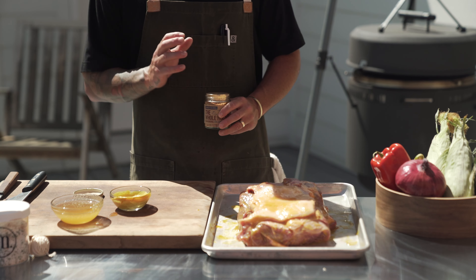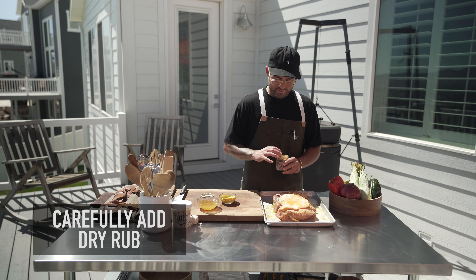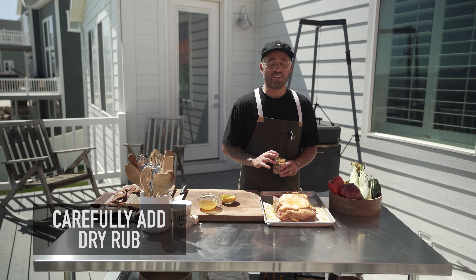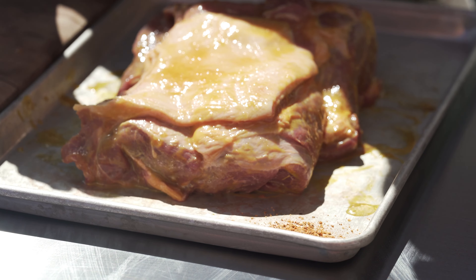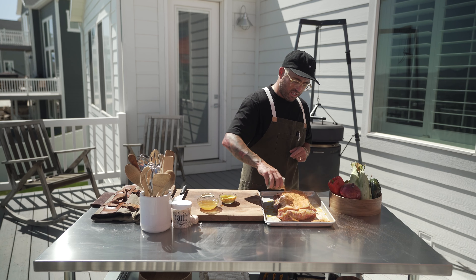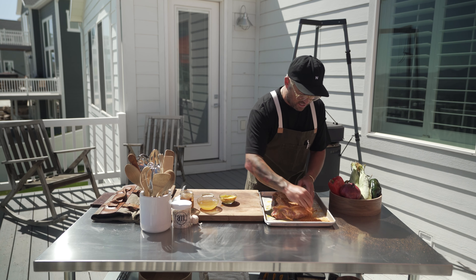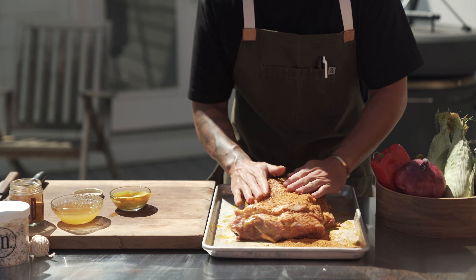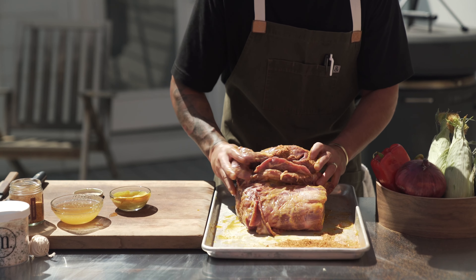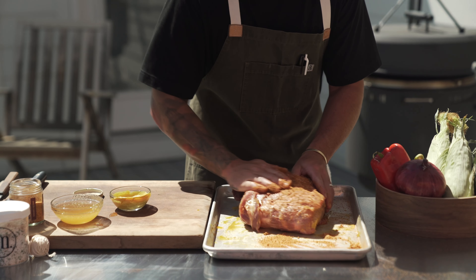Whenever I'm using a rub with raw meat, you just want to be careful — raw meat and rub that you're going to use for other things don't mix well. A little pro tip: put a little bit of the rub just up in the top corner so you can use it on the backside. We're going to rub this in. I'm going to get in here with some dirty hands and work this in, then flip it over and work all that rub from the top of the board onto the back.